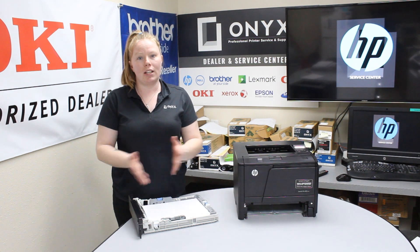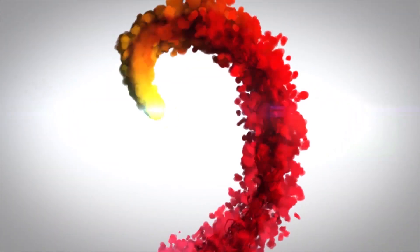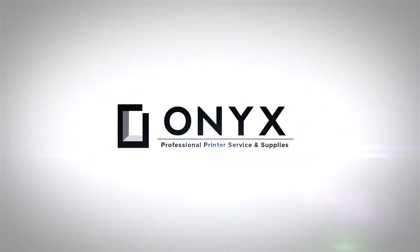If you guys are in need of any supplies or quotes, give your girl Brett a call and have a great day. We are Onyx Imaging, the highest rated and most reviewed printer service center in Oklahoma.